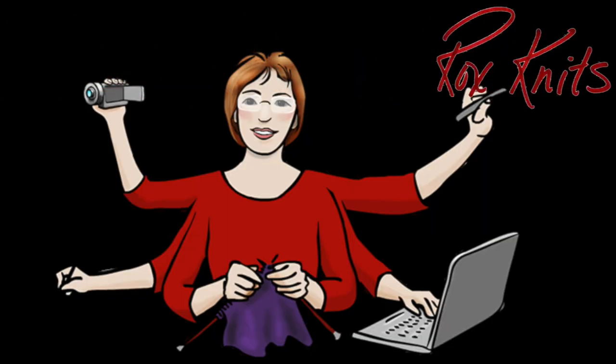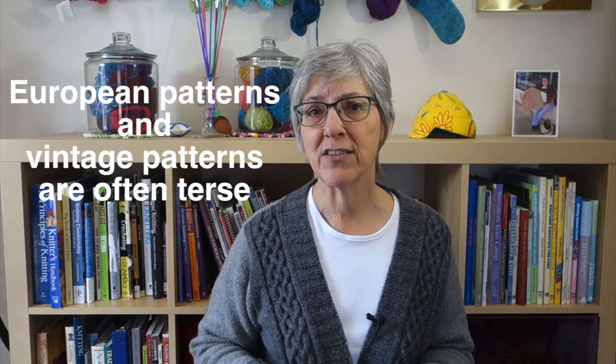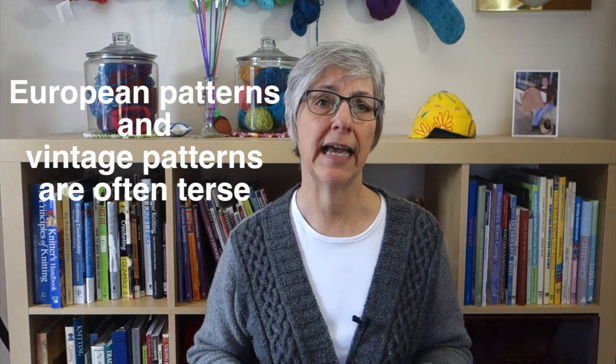In this week's Technique Tuesday video, I'll decipher the meaning of a common instruction that isn't as straightforward as it first appears. If you'd like to jump right to a specific point in the video, there are direct links down in the description. While many patterns give explicit row-by-row instructions, not all patterns do. Tersely written pattern instructions can trip up knitters who are used to having everything spelled out.